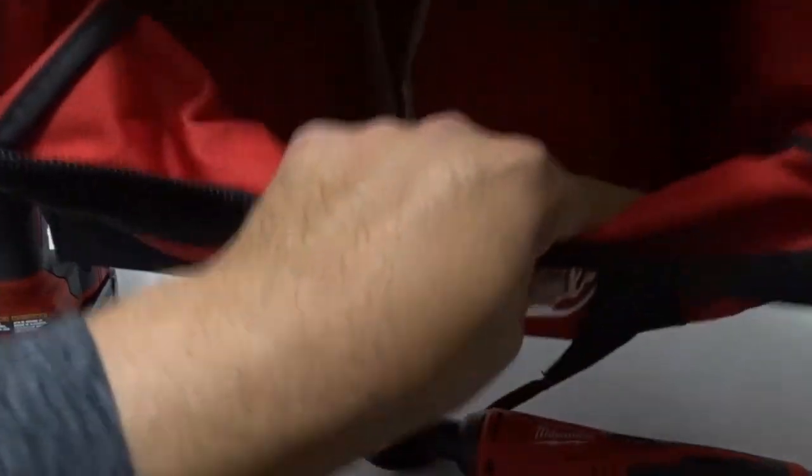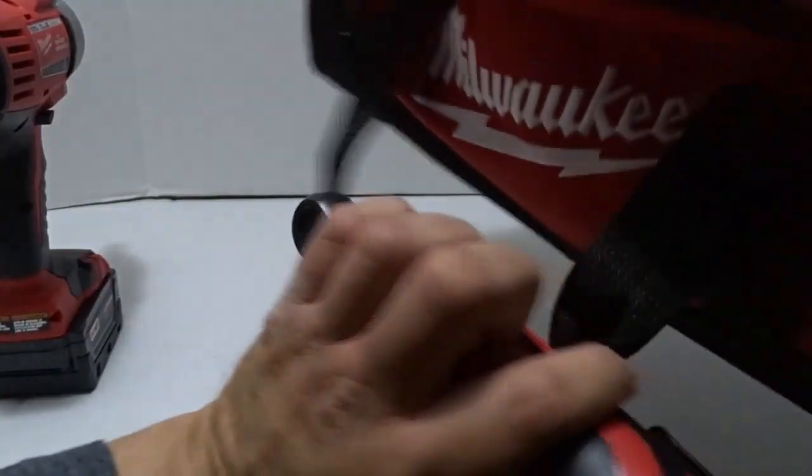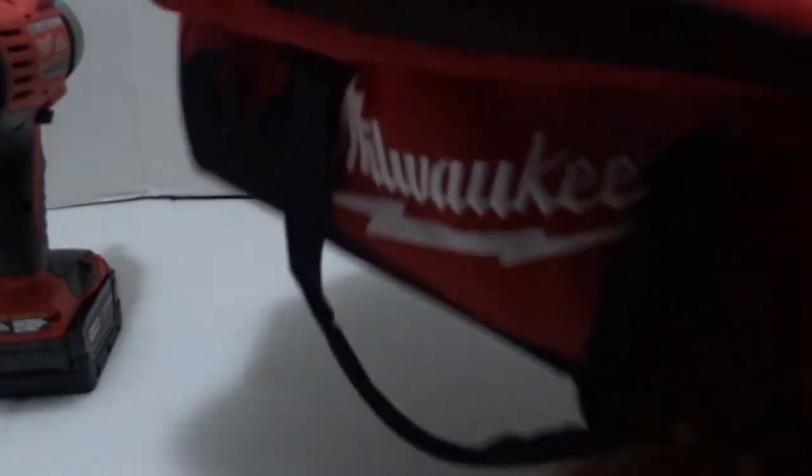Another thing about this bag — it has pockets on both sides, so if you want to add more tools like clamps, measuring tape, gasket maker, and all that, you can add those in here as well. Looks like there's a little tiny part already in here.